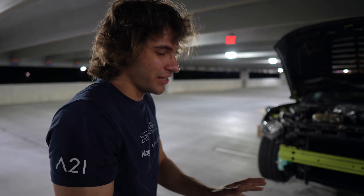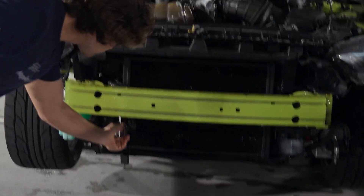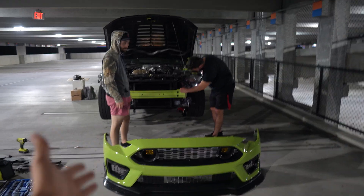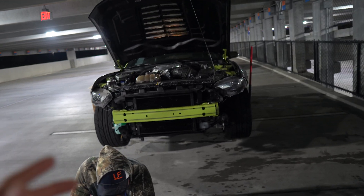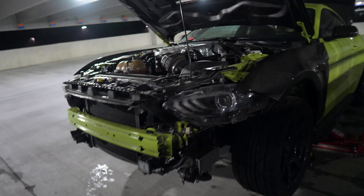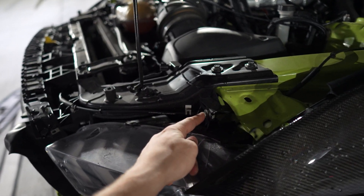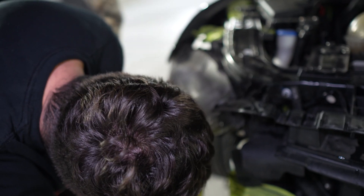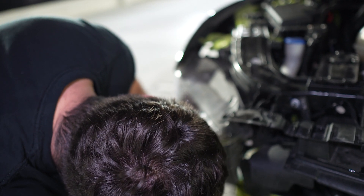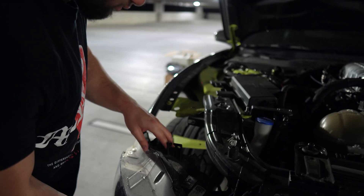Now that the bumper is off we can remove the OEM headlights. That should be pretty simple because they're missing a bunch of bolts - that's why there was a gap. This is like a 10mm, I think. Evan's going to take care of this side, I'm going to do the other side. Three bolts, 10 millimeters to go to the headlight - pull them out, plug and play with the new ones.